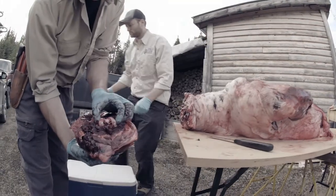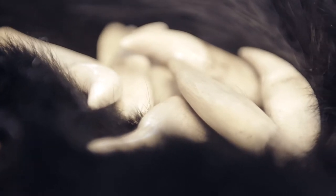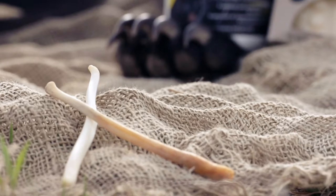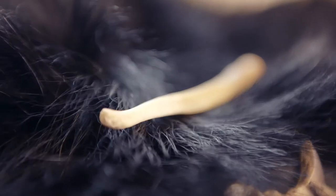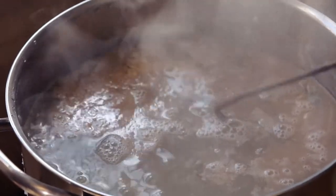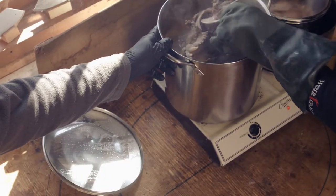Other parts of the bear can be sold, like the complete skull or the canine teeth individually. For the male, you can also collect the penile bone, also called baculum. You will need, however, to simmer these parts slowly in water to remove the flesh more easily.